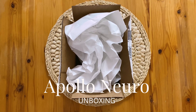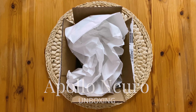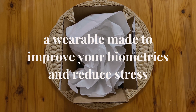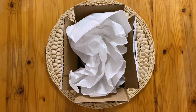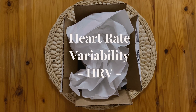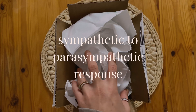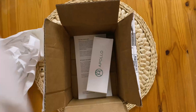I just received the Apollo Neura wearable device, which is not like other common wearable devices that measure your biometrics — rather, it's supposed to improve your biometrics, particularly your heart rate variability, which helps you handle stress more easily and go back and forth between alertness, rest, relaxation, and recovery from exercise.